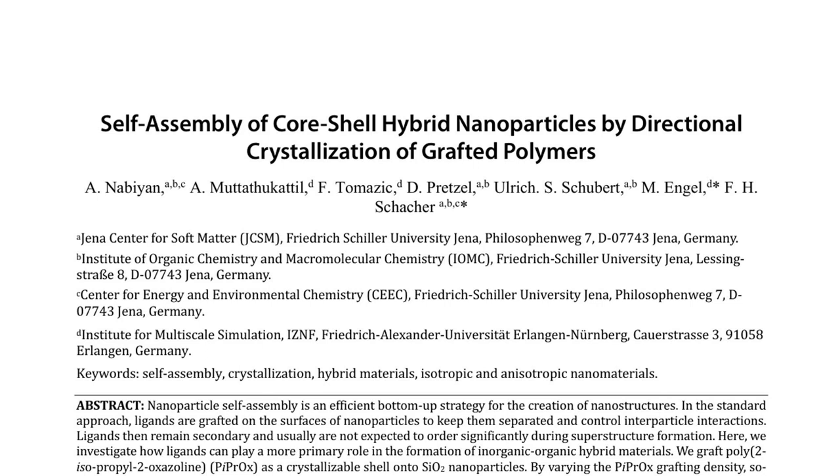The paper, titled 'Self-Assembly of Core-Shell Hybrid Nanoparticles by Directional Crystallization of Grafted Polymers,' investigates the self-assembly of inorganic-organic hybrid materials using poly-2-isopropyl-2-oxazoline (PIPROX) as a crystallizable shell grafted onto silicon oxide nanoparticles.